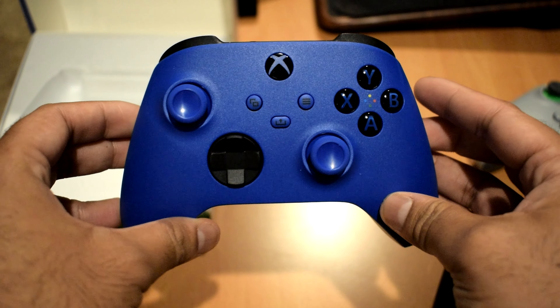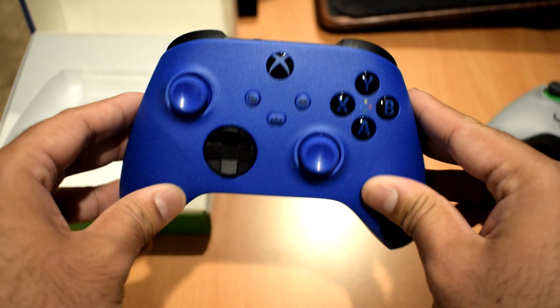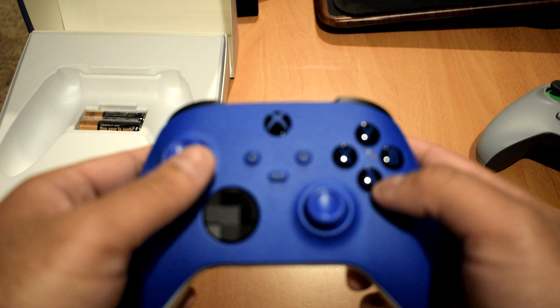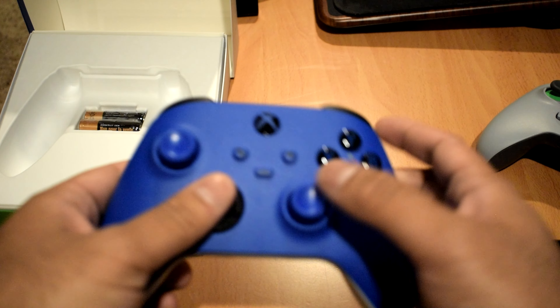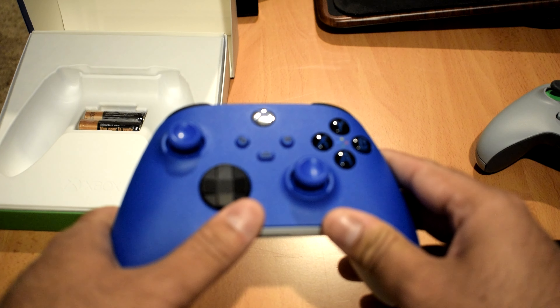I'm happy they changed the d-pad — I'm pretty sure that was something a lot of people asked for, so I'm glad they listened. The d-pad is similar to the one on the Xbox One Elite controller, so it's nice to now get that on the regular controller. Apart from that, not much has changed — same design, fits the same way in my hands, and the gaming experience shouldn't be all that different.